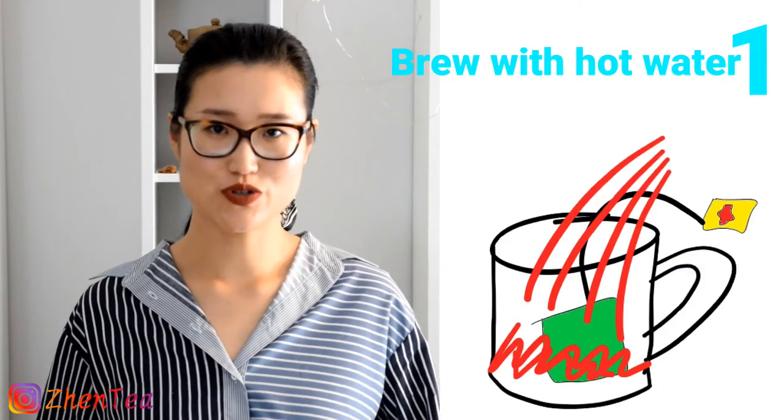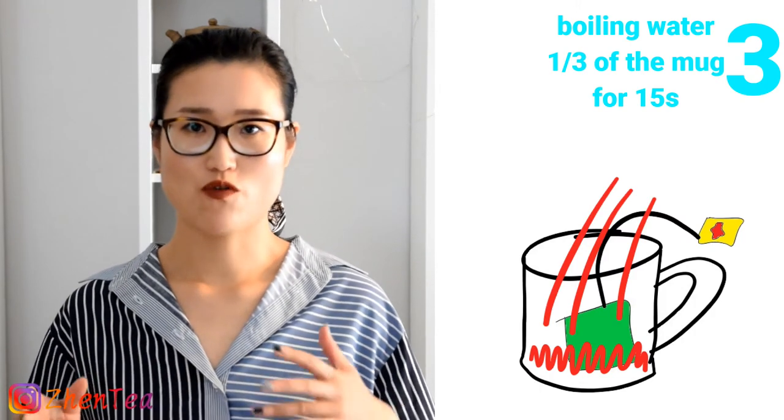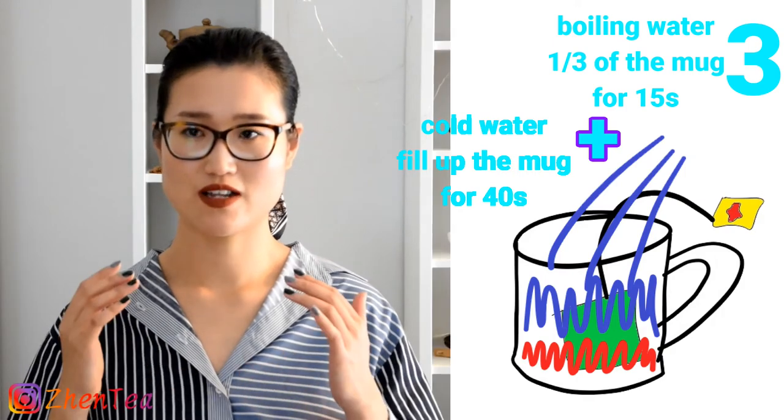To prepare for this side-by-side tasting at home, all you need is three same-size mugs and three same tea bags. Method one: add the tea bag to the mug, add hot water as usual, and let it steep for one minute. Method two: brew the tea for one minute with 50-degree water. Method three: pop the tea bag in the mug, add boiling water to one third of the mug for about 15 seconds, then add cold water and let it steep for 40 seconds. Now you're ready to try them side-by-side. Leave a comment below and let me know your thoughts about these three different methods of brewing tea bag teas.